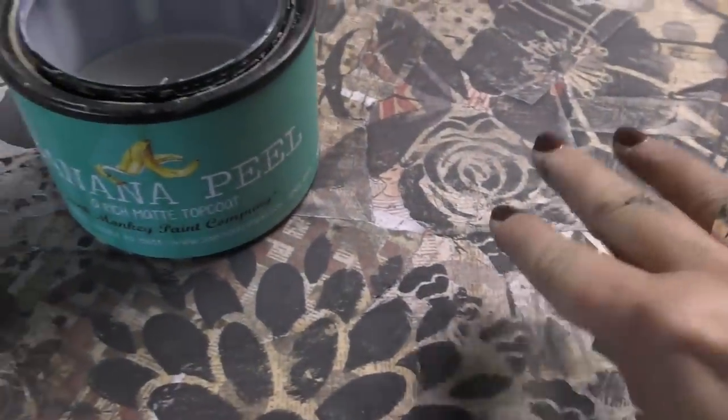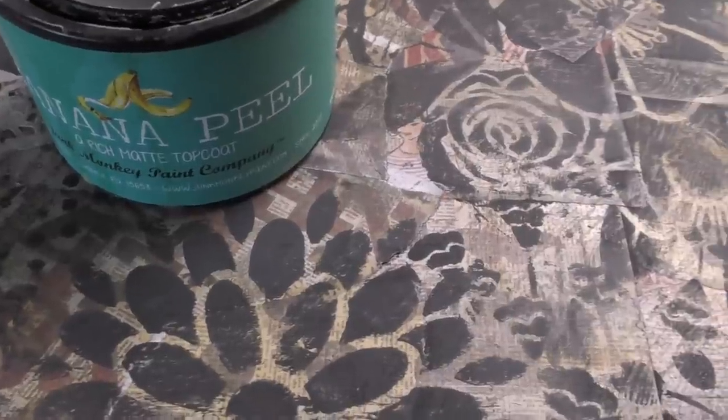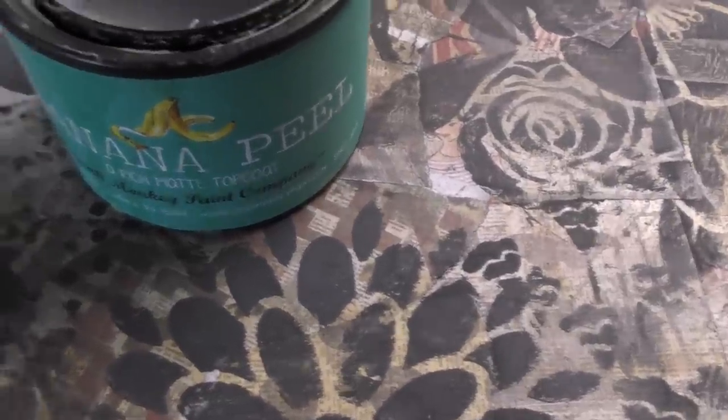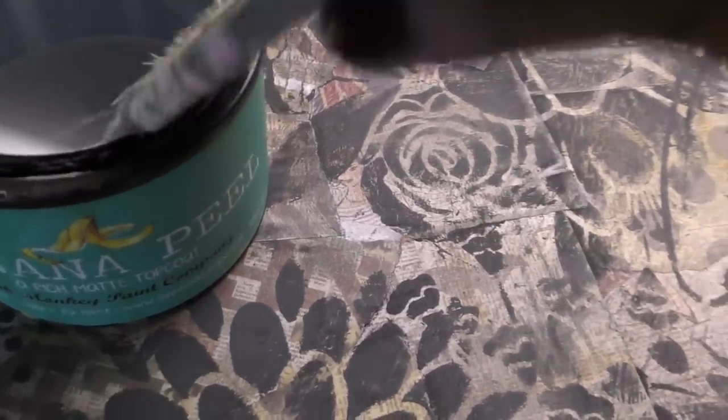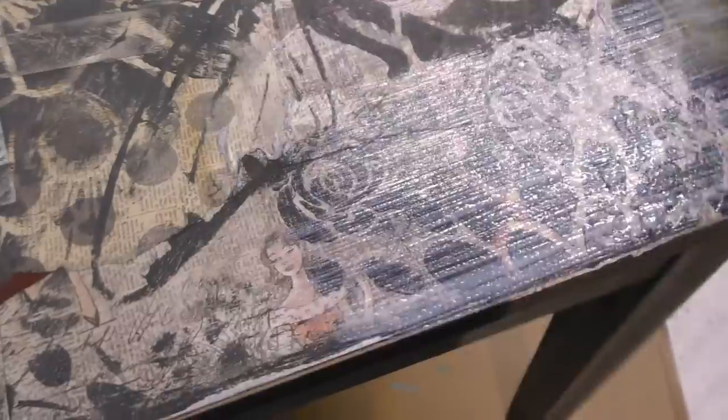Mod Podge and banana peel play very nicely together. The Mod Podge is really like a craft glue — it's not going to be something that's super durable for a lot of use. This is why you want to go with a furniture paint product when you're putting papers onto your furniture. Now we go ahead and we brush it on, we let it dry. All those papers are going to be sealed down so nice with this product. I like to do two light coats of my banana peel.